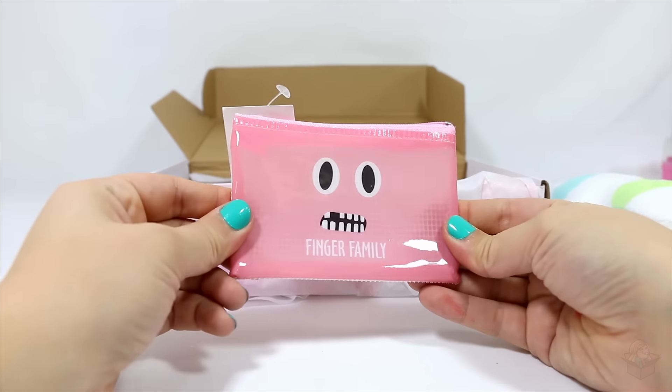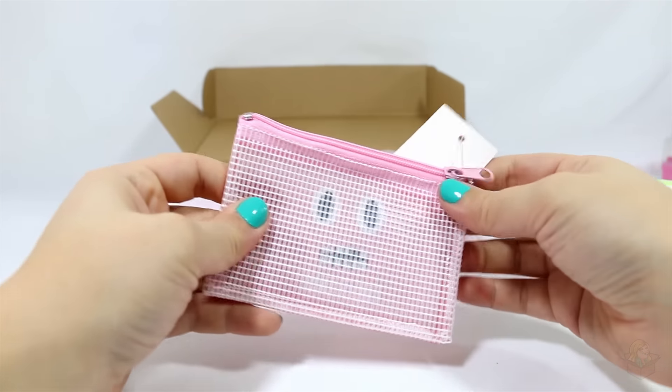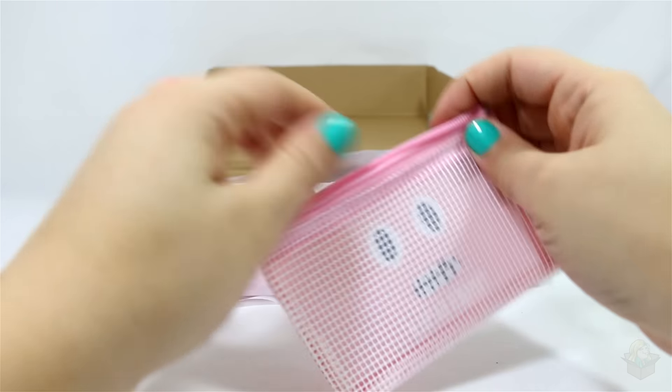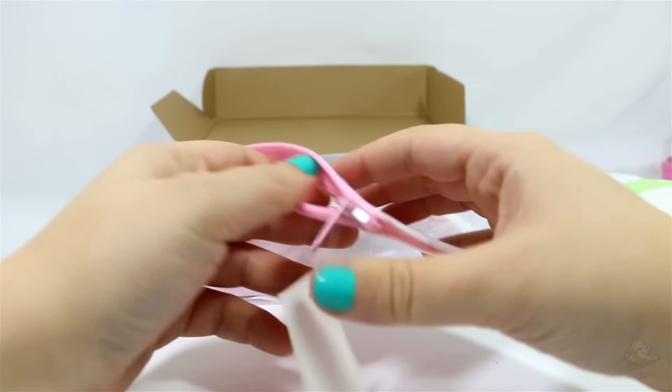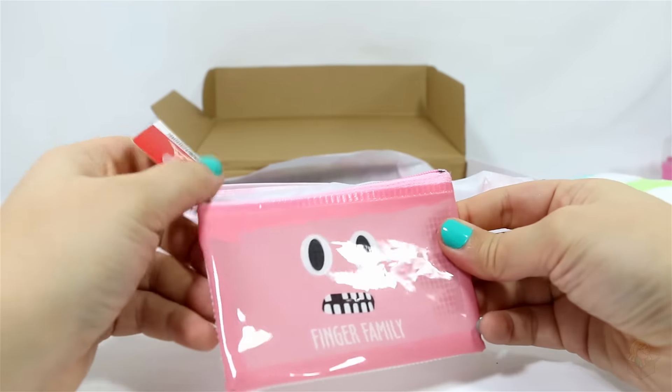Next up, Finger Family. Never heard of that either, but it's a little coin pouch. It's got a mesh back, and that's the front.